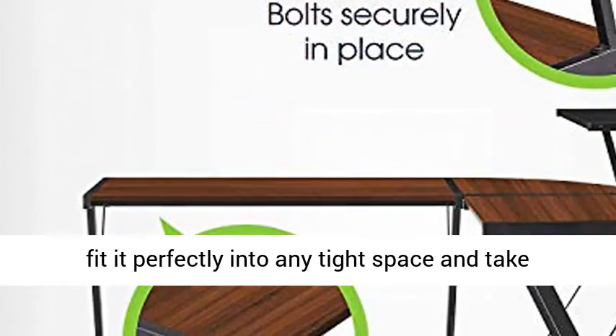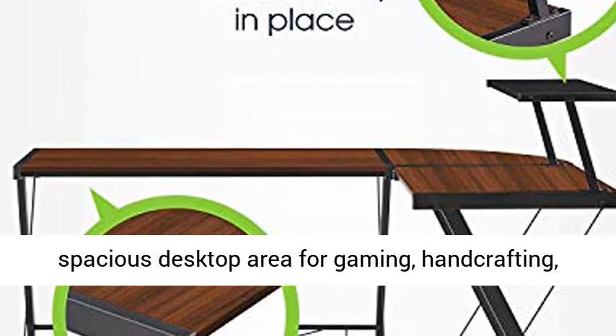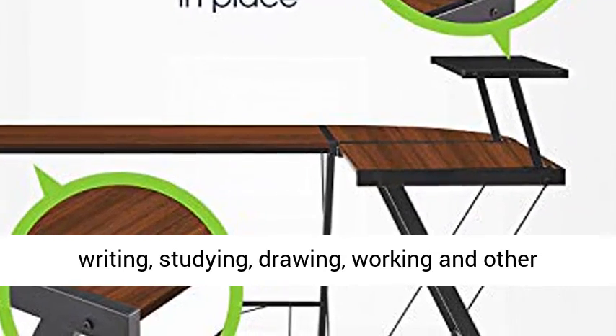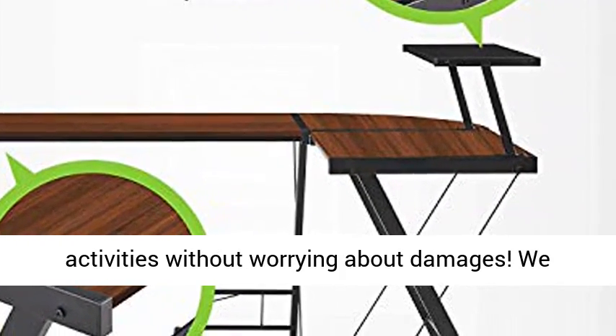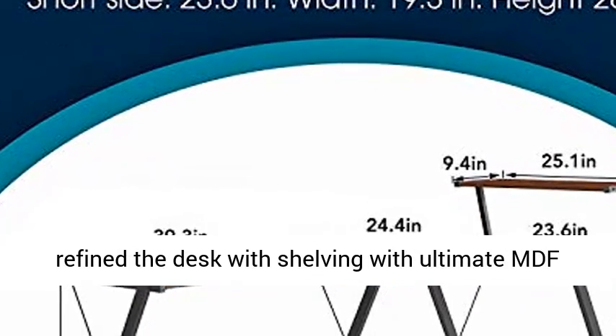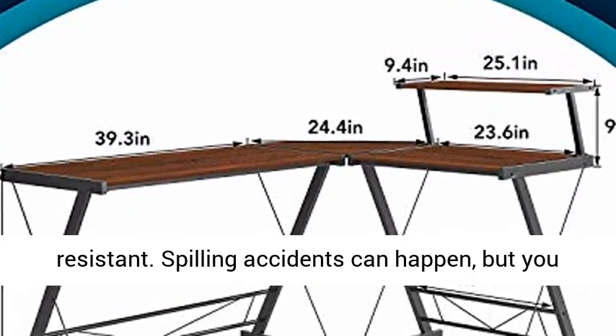Once done, fit it perfectly into any tight space and take full advantage of your office workspace. Use the spacious desktop area for gaming, hand crafting, writing, studying, drawing, working, and other activities without worrying about damages. We refine the desk with shelving with ultimate MDF board which is rust, water, spill, and stain resistant.